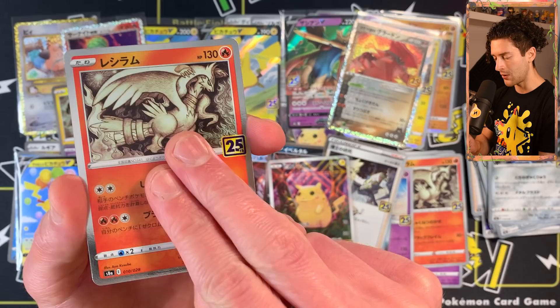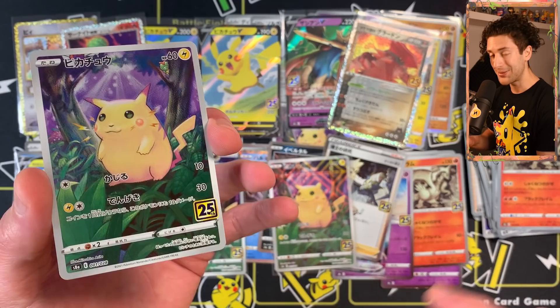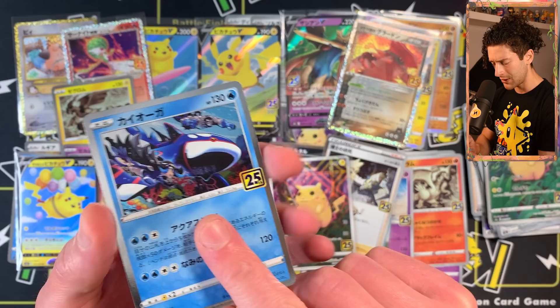Fire energy. Have we got the Pikachu V Union card? Not in this one — that's alright, there's still hope. Dialga, another Reshiram. Oh, another Pikachu! I think that's three Pikachu full arts plus the reverse — so four total. I'm very pumped with that. This is a nice box.